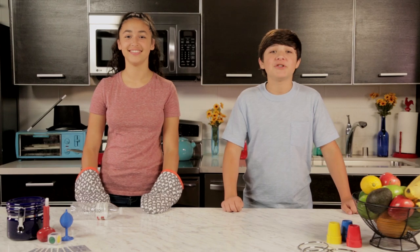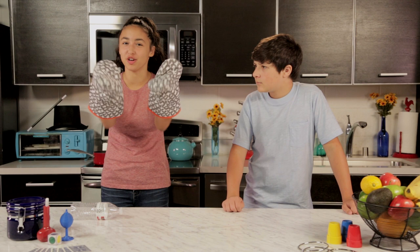Hello and welcome to Junk Drawer Magic, where we show you how to perform modern-day miracles with stuff in your junk drawer. Kira, why do you have oven mitts on?